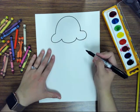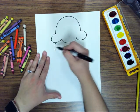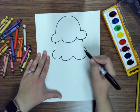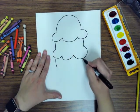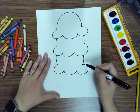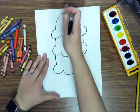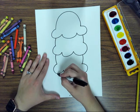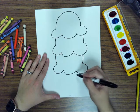Then draw some wavy lines to create the bottom of the ice cream scoop. Next, draw two lines coming down and wavy lines underneath — again two lines coming down and some more wavy lines. Now we're going to draw the cone. Figure out where the middle of the ice cream is and at the very bottom draw a dot, then draw diagonal lines going to the dot.